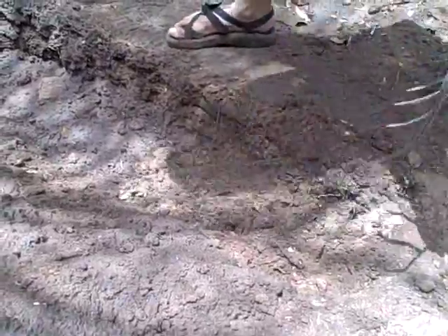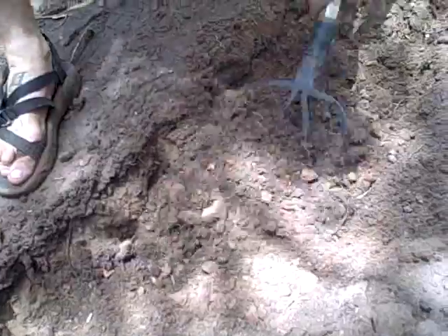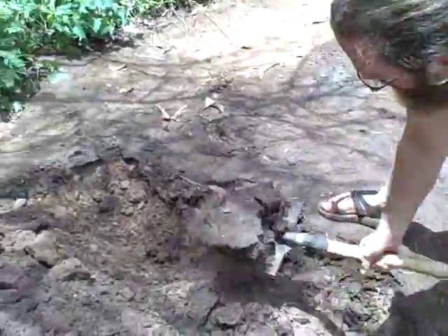Use a tool to loosen the lower depths of soil to another 12 inches. On your next go through, place the soil from the second trench into the first. Repeat this process until the bed is completely dug.